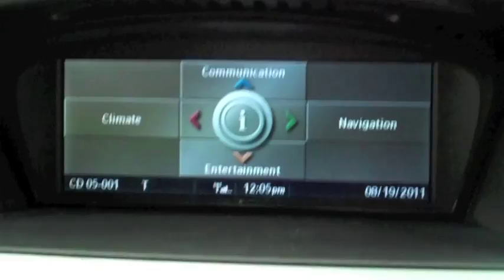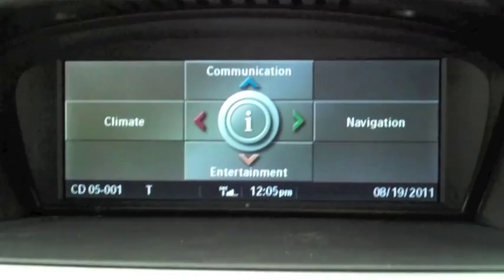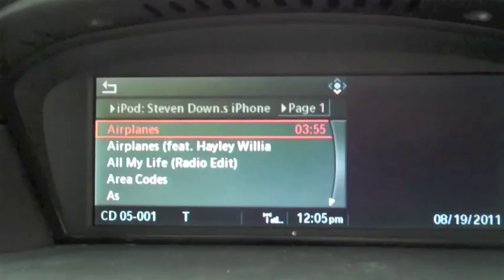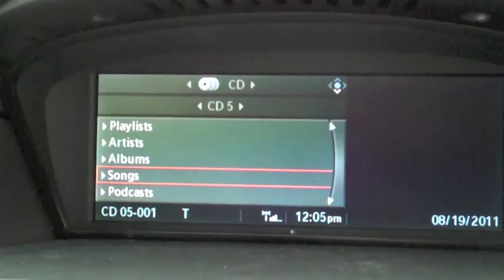I'll hit 'Entertainment' and you can see at the moment we're playing BRB Airplanes. I can go to Browser — you can see we can do videos, playlists, artists, albums, song search, podcast search — everything. And this is all controlled via the iDrive system.